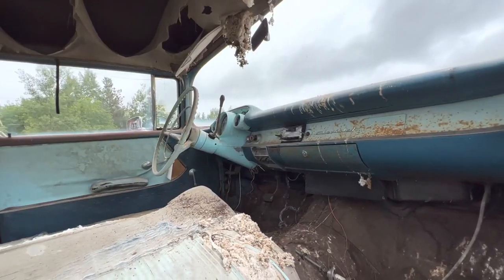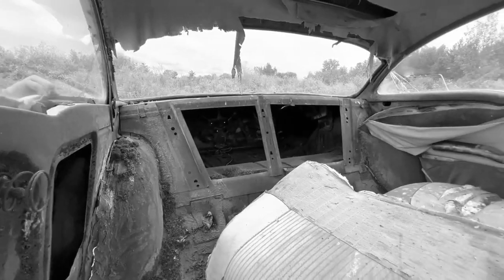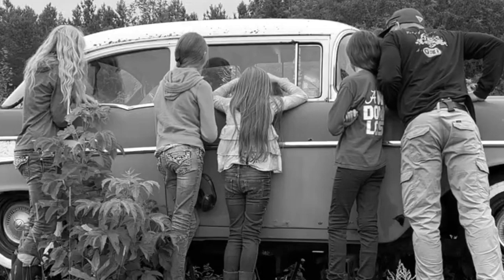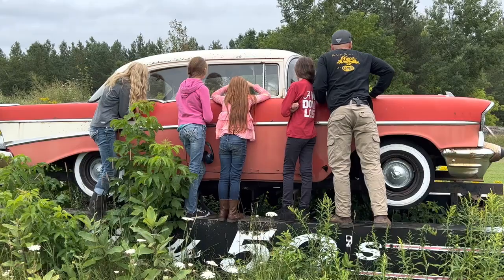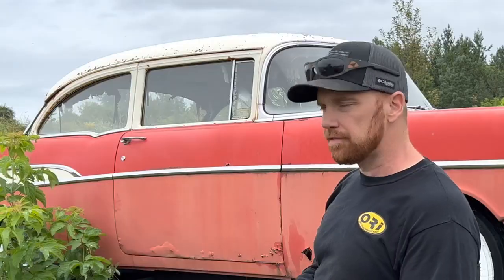Just checking this old car out really brings us all back in time. We just couldn't help but wonder — besides sitting up on this old sign for 50 years, where has this old girl been and what has she seen? Our project today is getting this nifty-fifty cut down off the sign frame that it's sitting on.